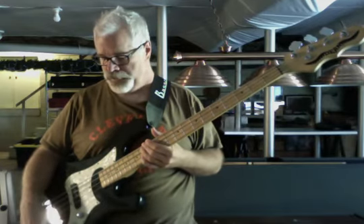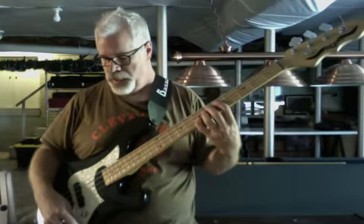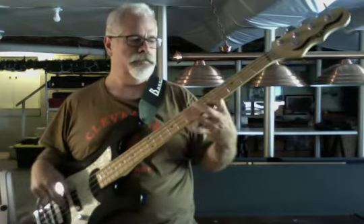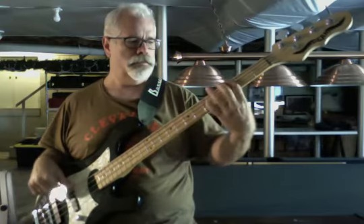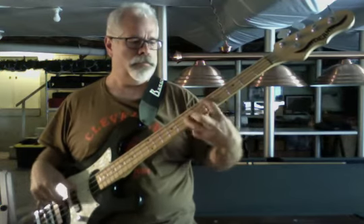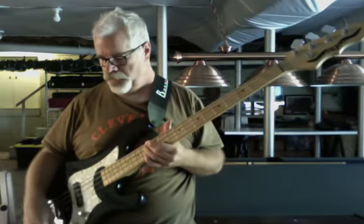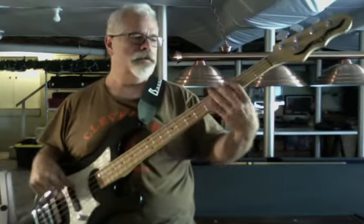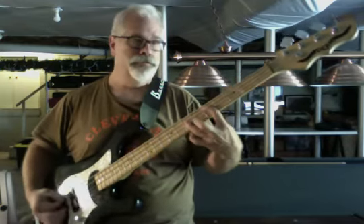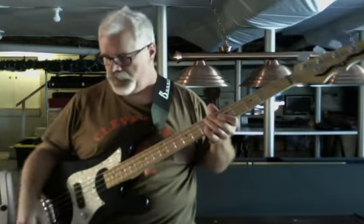If you boost the bass a little bit — this last control back here — it's going to fatten things up, obviously. And even with both pickups on and the bass boosted about halfway, it's nice. The neck pickup with the bass boosted is going to be really full — that might be nice for something like reggae, dub, something like that. A little bit too much for anything else, I think.